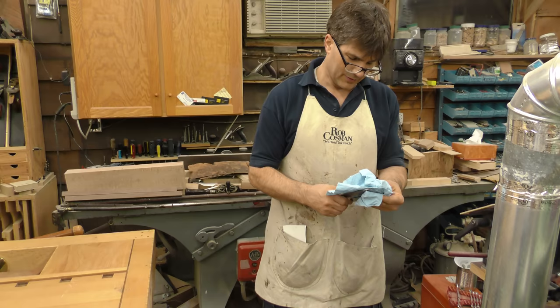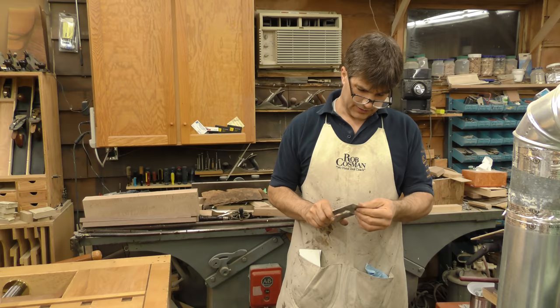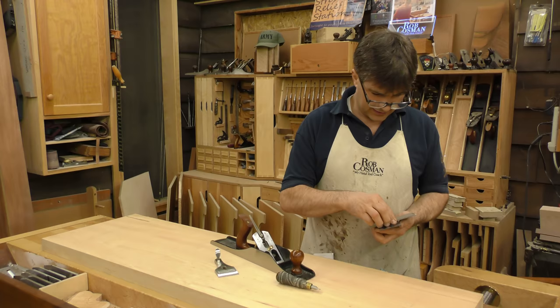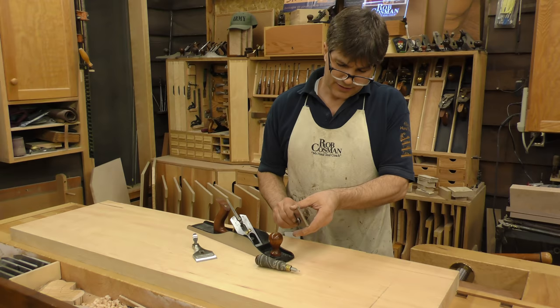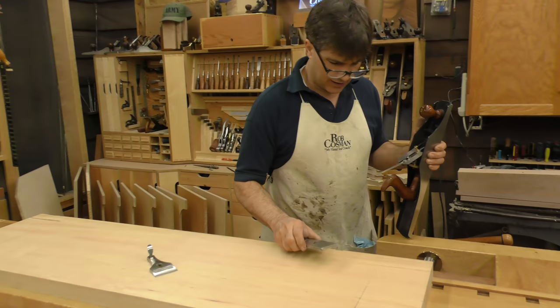That was David Charlesworth's contribution to the art of planing. I would go so far as to say it was probably the biggest contribution in the last 100 years. If you've never tried it, it is the biggest single time saver and guarantee of a great edge that you will find. Put your chip breaker on, pull it back, slide it over. Now get it to within about a 32nd of an inch of the edge. Snug that up good and tight.